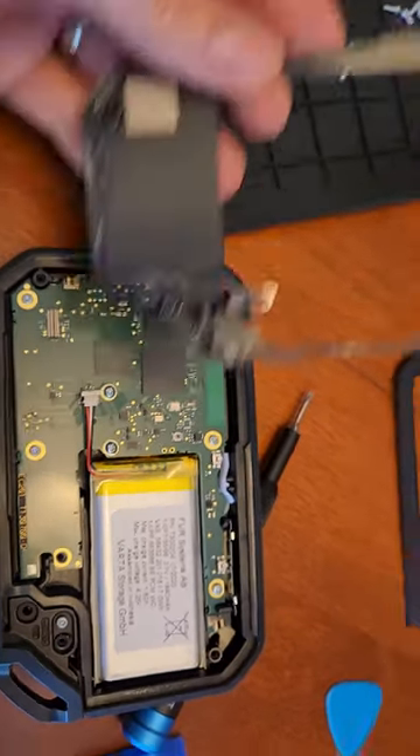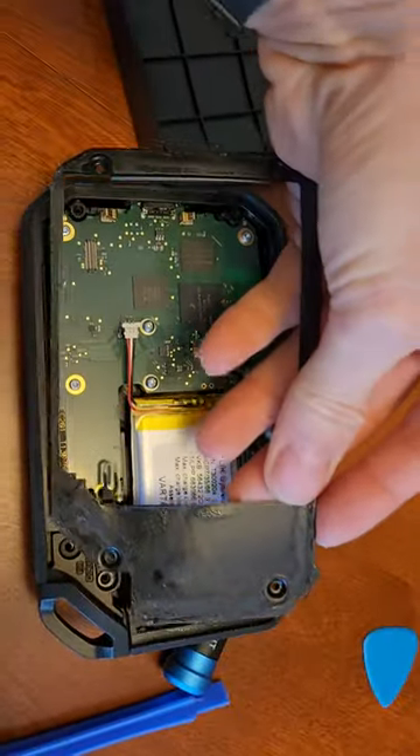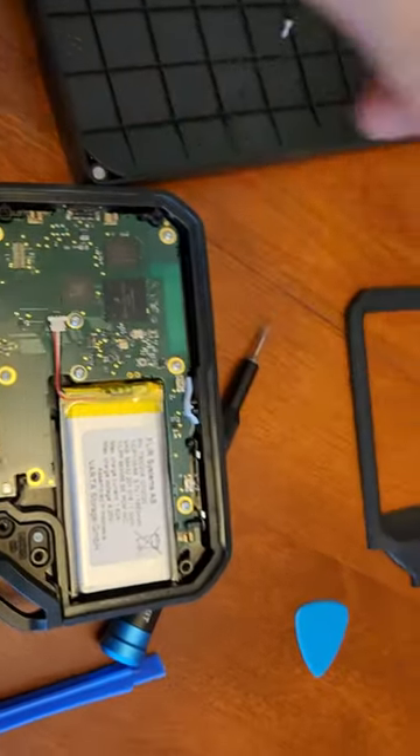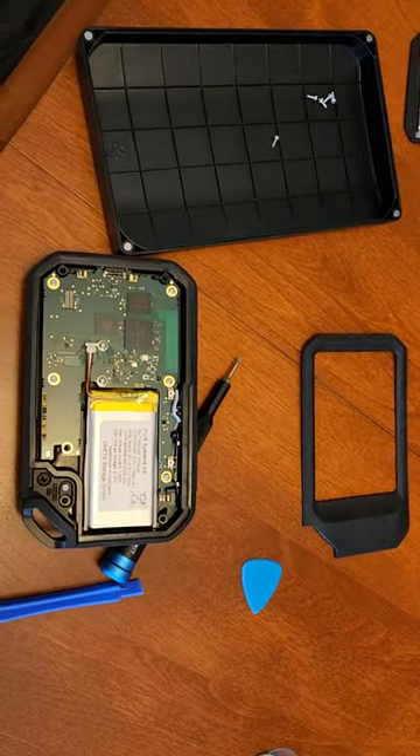This plastic piece here then comes off next. It is held on by screws and is also glued on with smartphone glue — lots and lots of that kind of electronics adhesive.